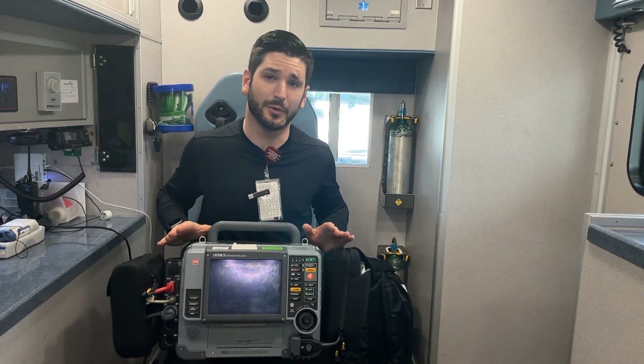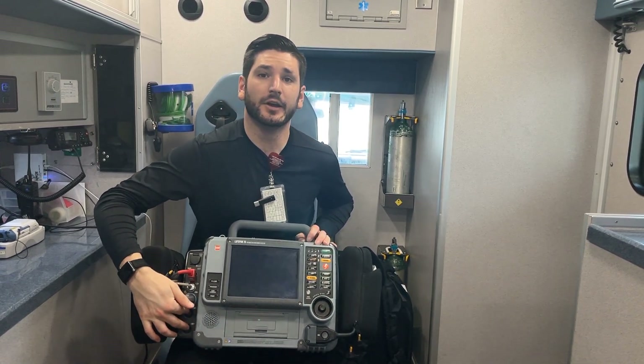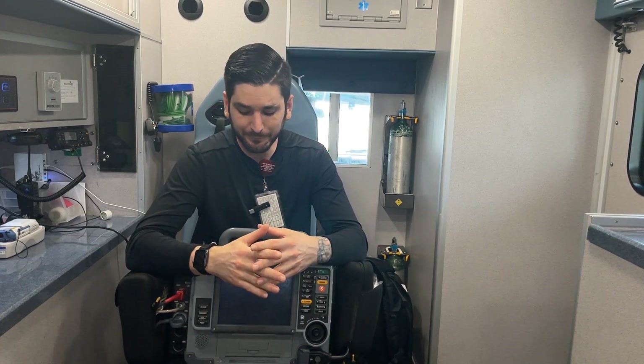That's pretty standard for most units. The only thing that's different for ours is we have these outlets marked P1 and P2 that allow us to do invasive blood pressures — arterial line monitoring. We're able to get real-time blood pressures on our patients, which is incredibly important when we're actively treating blood pressure, whether it's for sepsis, brain bleeds, whatever it might be. We're also able to do intracranial pressure monitoring — we hook them up to their EVD and can actively see what their ICP is.